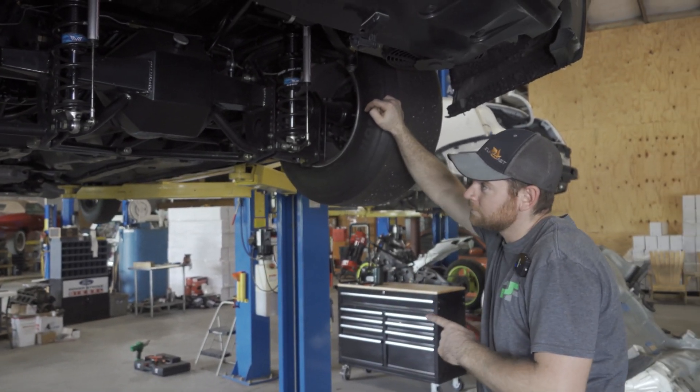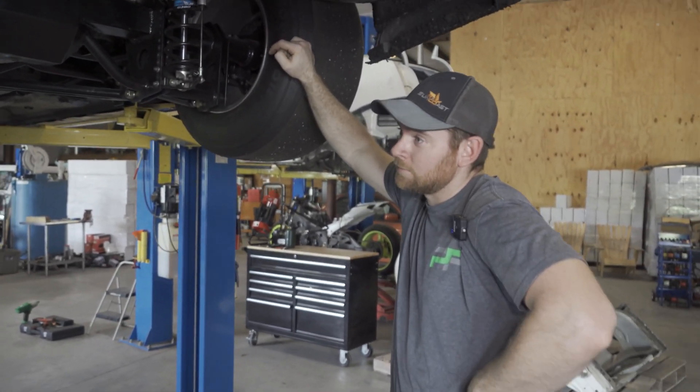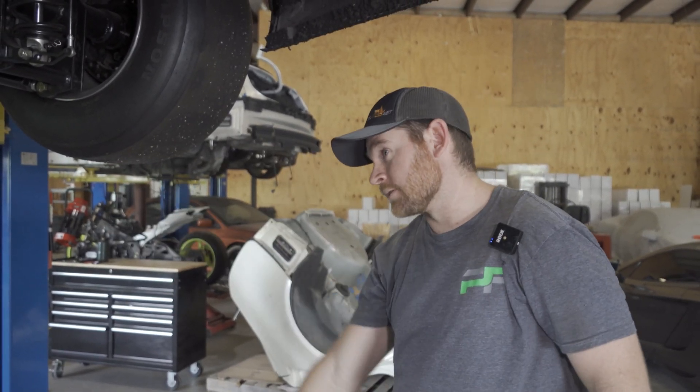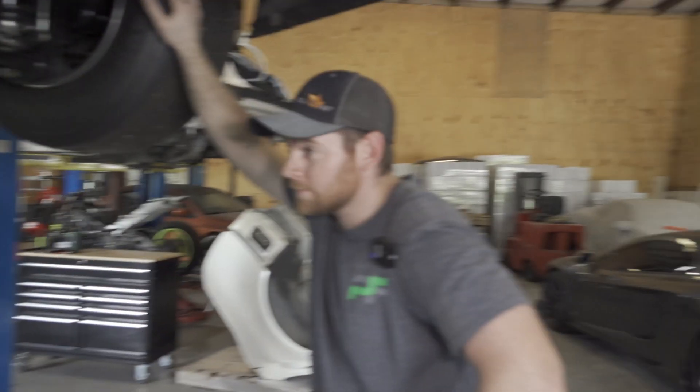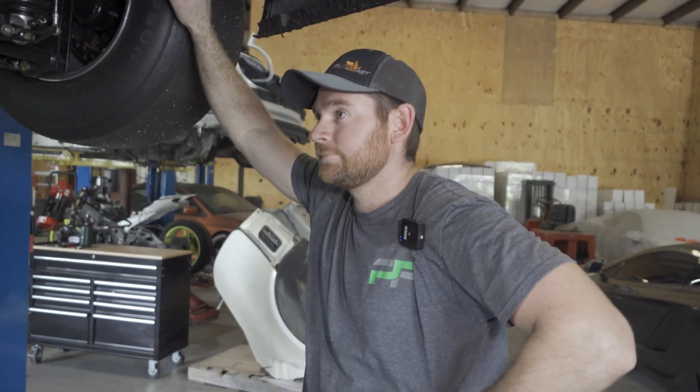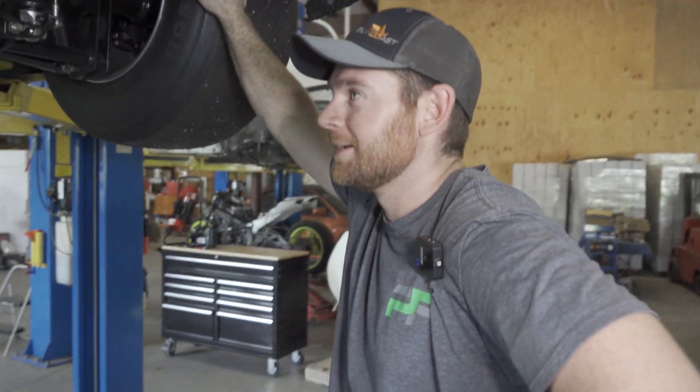So this rear end extends, it goes like that. And that rear end goes down. Thank you for that expert. That's it. Cut, cut, and we're done.